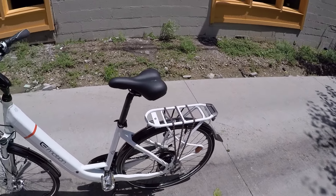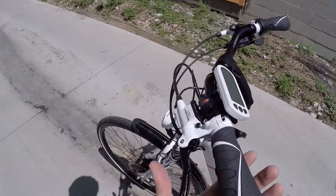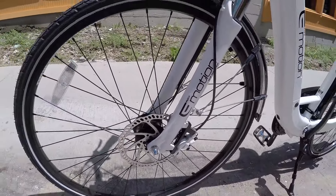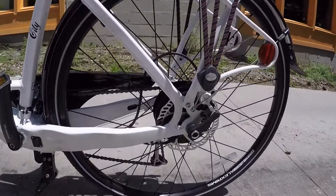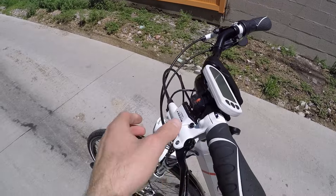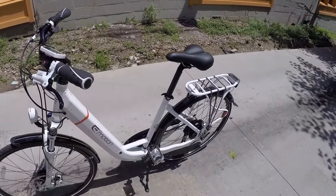While we're looking at the wheels, I should call out these nice Tektro Auriga E-Comp hydraulic disc brakes — we've got a 180-millimeter rotor in the front and 160 in the rear. There's good stopping power on both. Hydraulic disc brakes are really smooth when you actuate that lever. These ones also have an electronic motor inhibitor, so when you pull it, it's going to completely stop the motor.